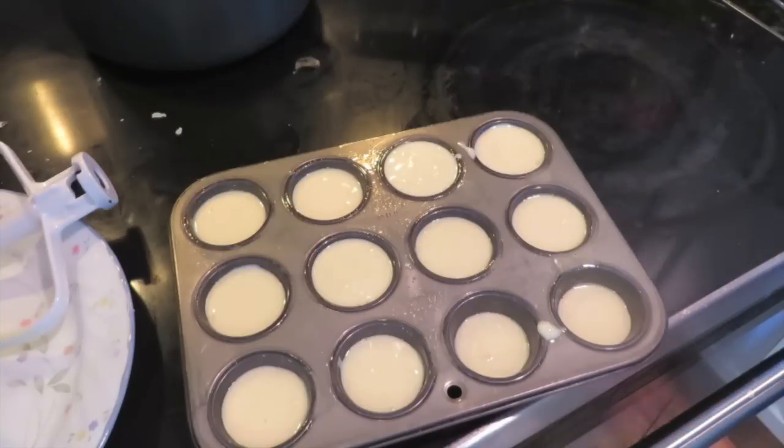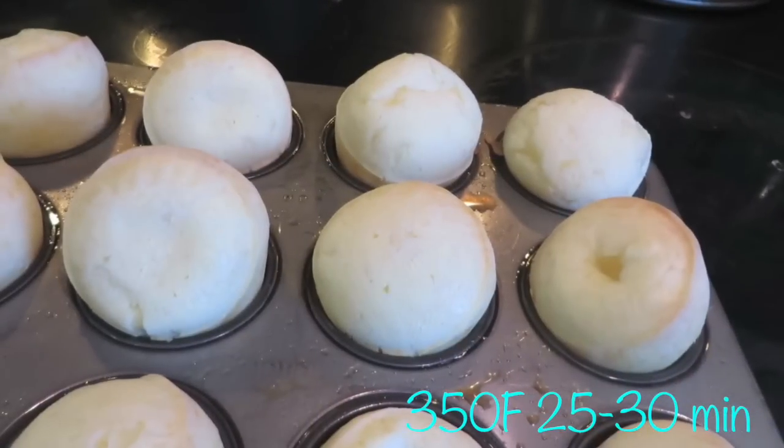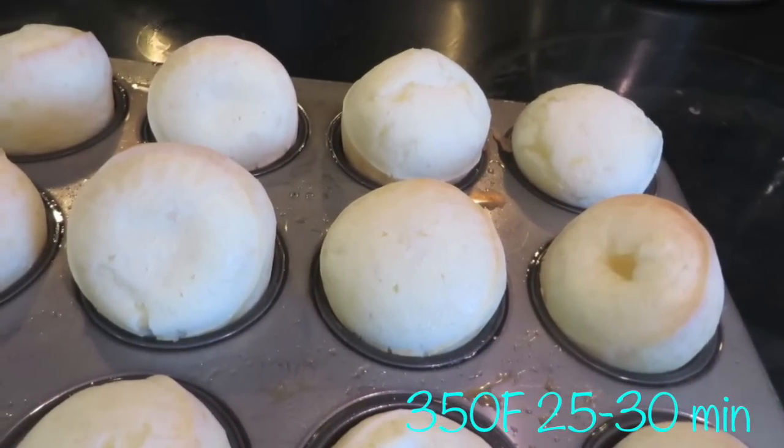The consistency was supposed to thicken up and be like a dough consistency but it never did, so I just ended up pouring this into many cupcake tins and baked them, and they will be light and fluffy like this.